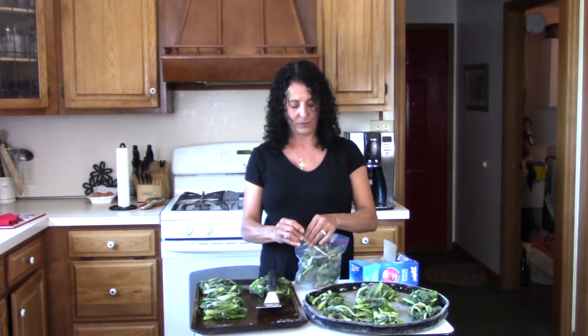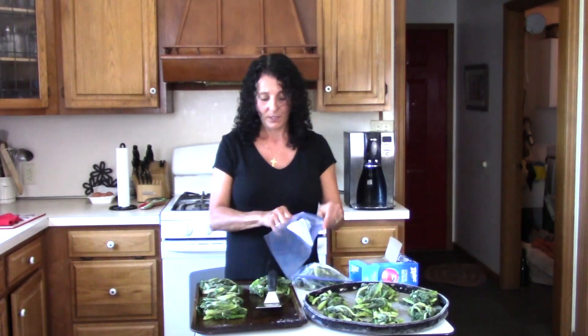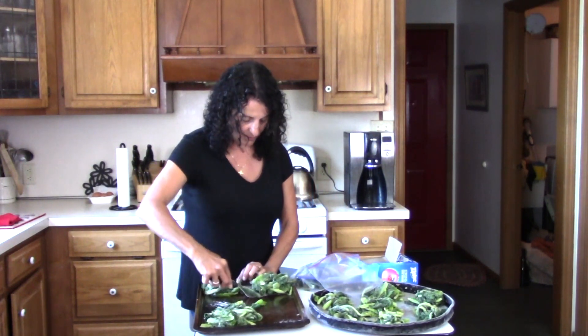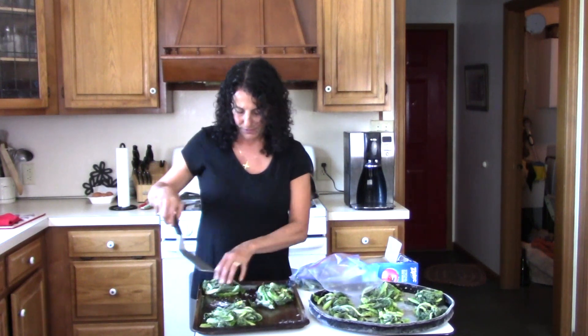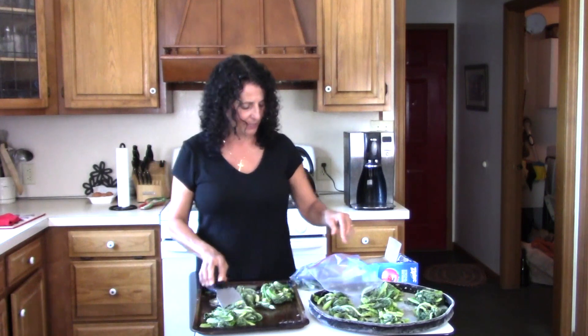If I had freezer bags I certainly would be using those instead, because the clumps are a little big. There's a little water ice there — I'm going to just pop that off. We won't leave that in our bags.